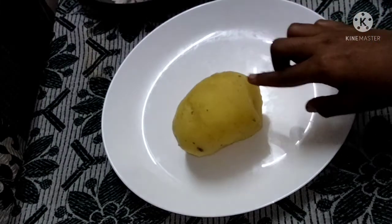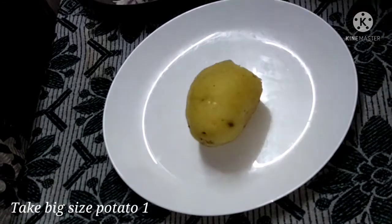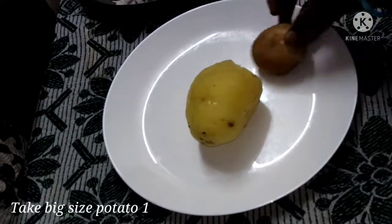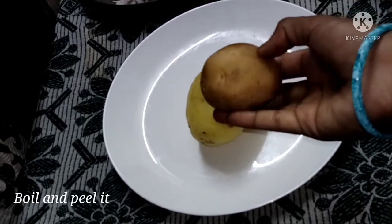Now I am going to show you the process. First, I am going to show you the size of the potato. This will be about 3 small potatoes, or medium size of two potatoes.